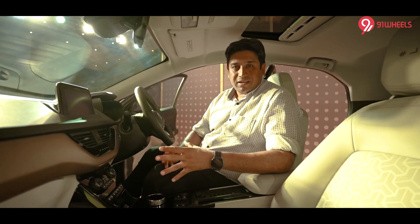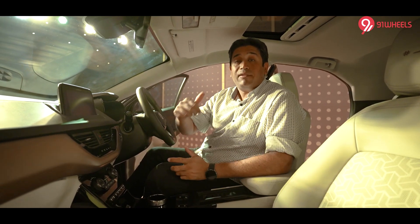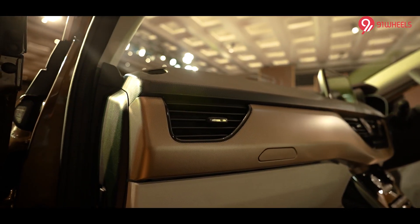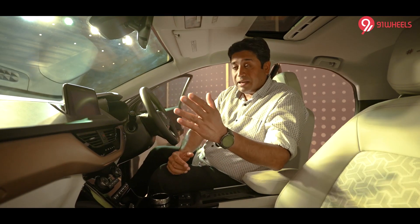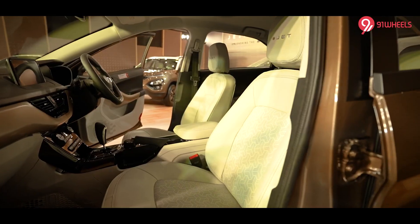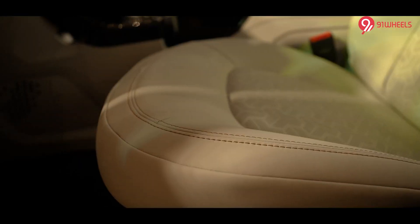On the Nexon EV Jet Edition, the interior color combination has completely changed. It's much like the normal Nexon Jet Edition I reviewed in a different video. You need to remember only three colors: a shade of bronze — which Tata Motors calls Techno Steel Styled Bronze — which you get here on the dashboard from left to right and on all four door pads. The second color is Oyster White for the finish of the seats and the armrest. At the back, these are proper leatherette covers for the seats.